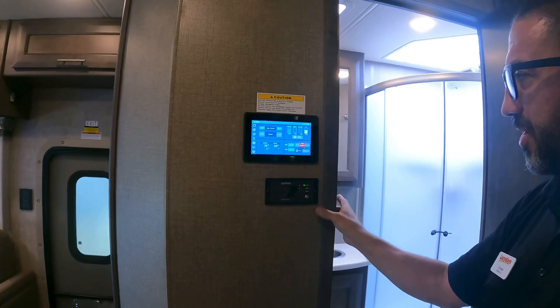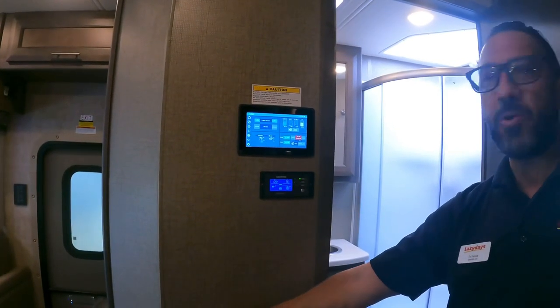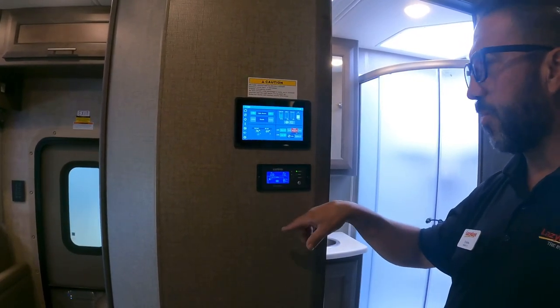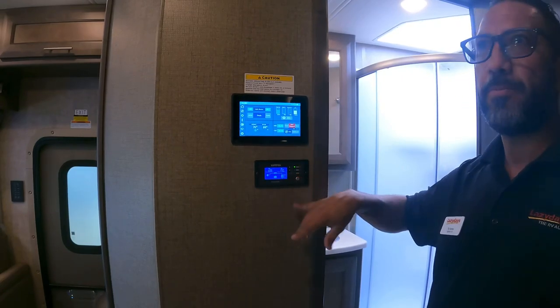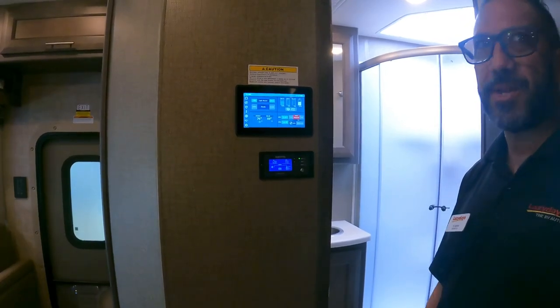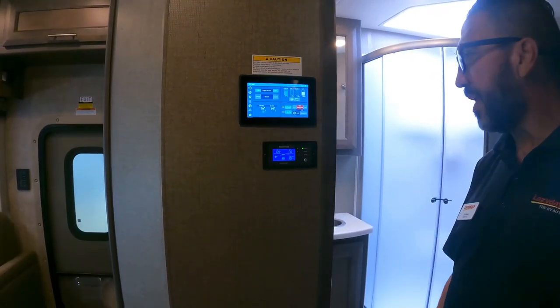There's a secondary inverter control panel inside — mirrors what's on the outside box. It shows what you're pushing and pulling. There's no reason to ever turn off the inverter; as long as it's on, everything will have 110V power.